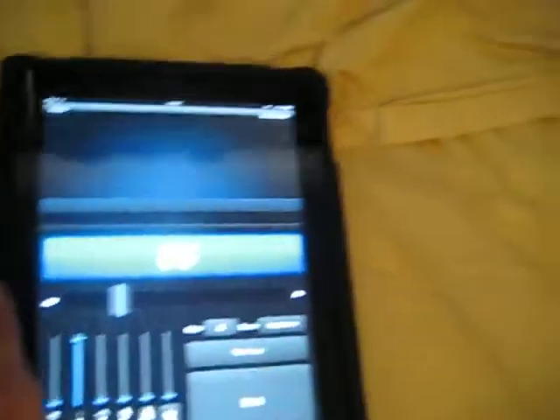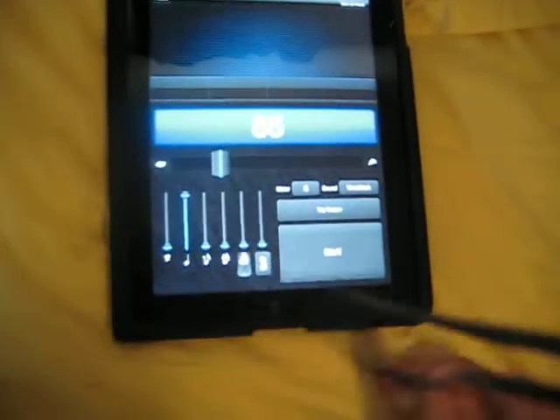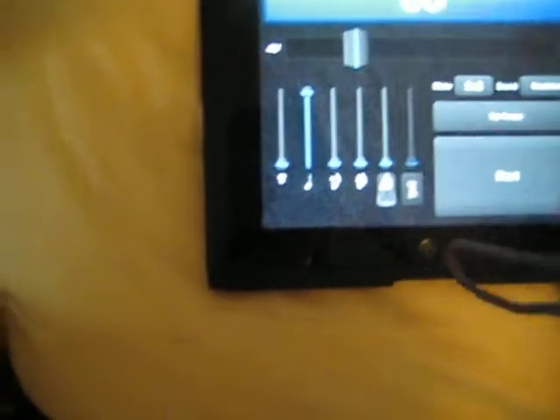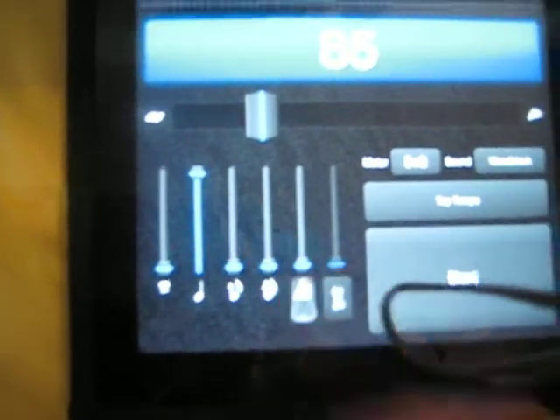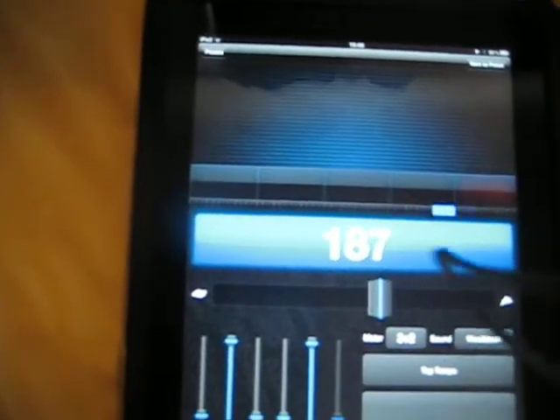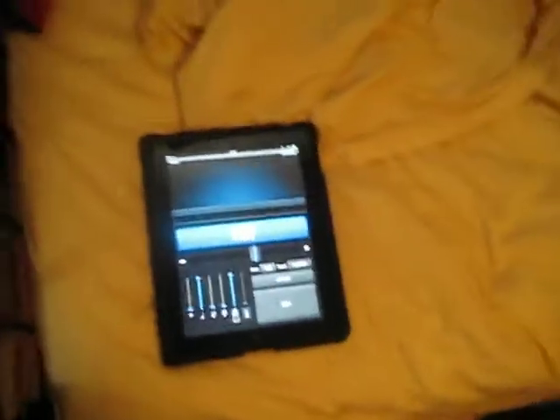Over here is my iPad, which I use to keep track of my practice hours. It also doubles as a metronome. I use an app called Subdivide — you should definitely check it out because there's a lot you can do with it. You can set it to different time signatures and choose which subdivisions you want to hear, like triplets. I can't actually play that fast, but it's nice to have that capability.